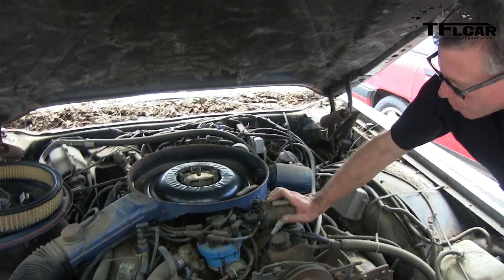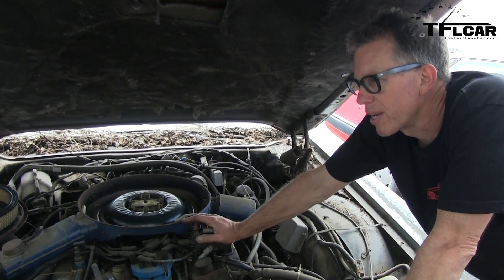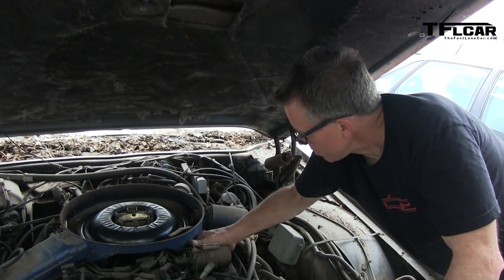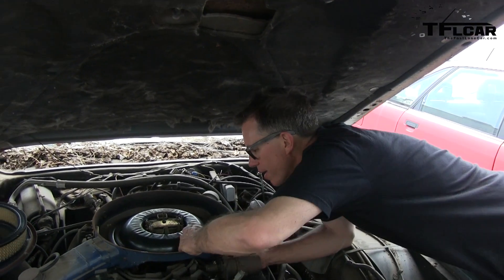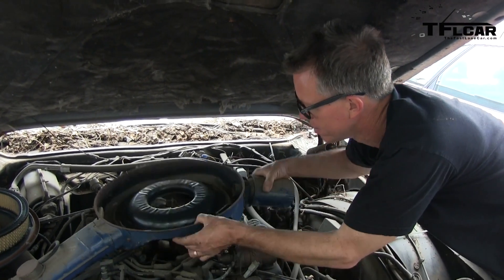If we wanted to, we could disconnect that right now and try back-blowing through it and see if we can hear anything bubbling out the gas cap. Let's try. Because if we can get air going through the fuel line... There we go.